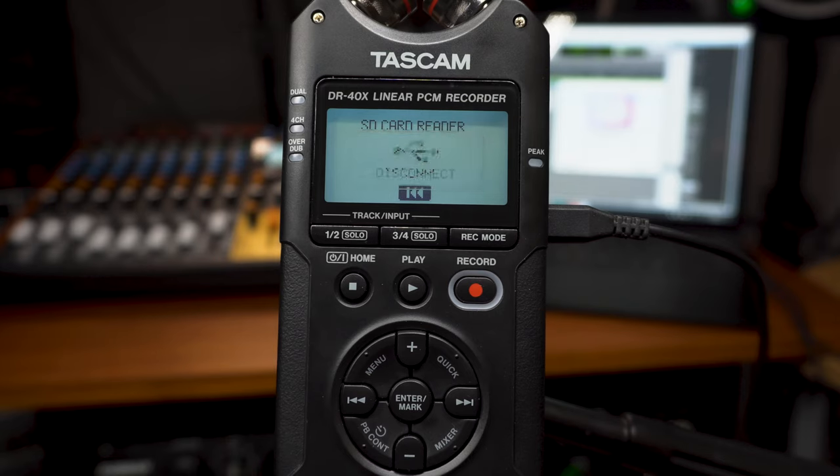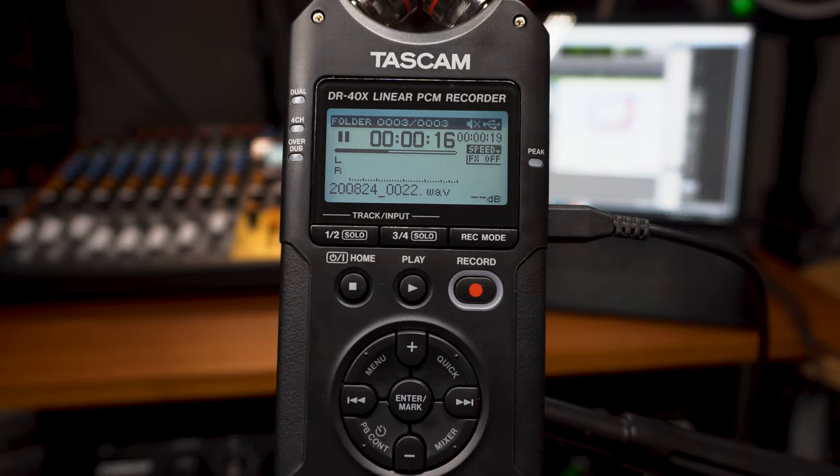Simply select these and drag them to your desktop or desired folder. After you've completed the file transfer, push the rewind button on the DRX recorder to disconnect it from your computer. You've now successfully transferred files from your DRX series handheld recorder onto your computer, and now you're free to edit them or upload them to the web however you see fit.